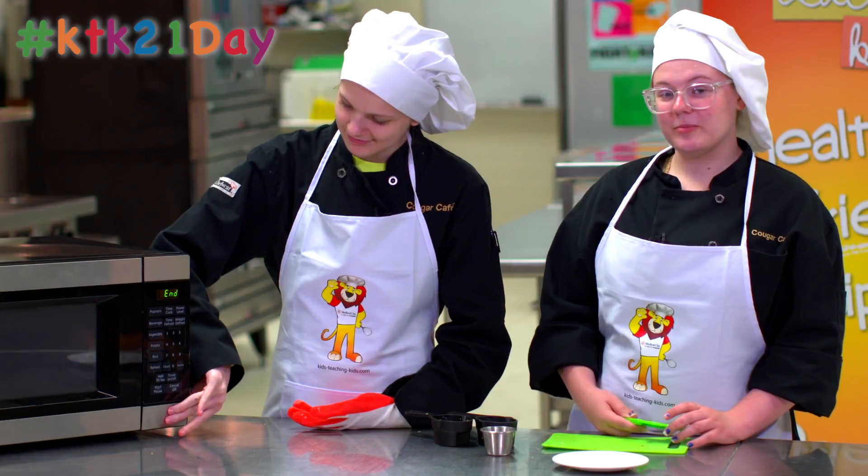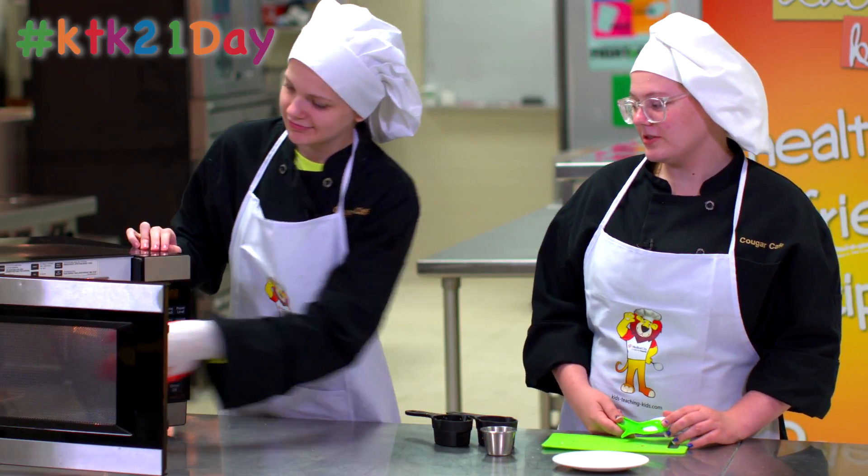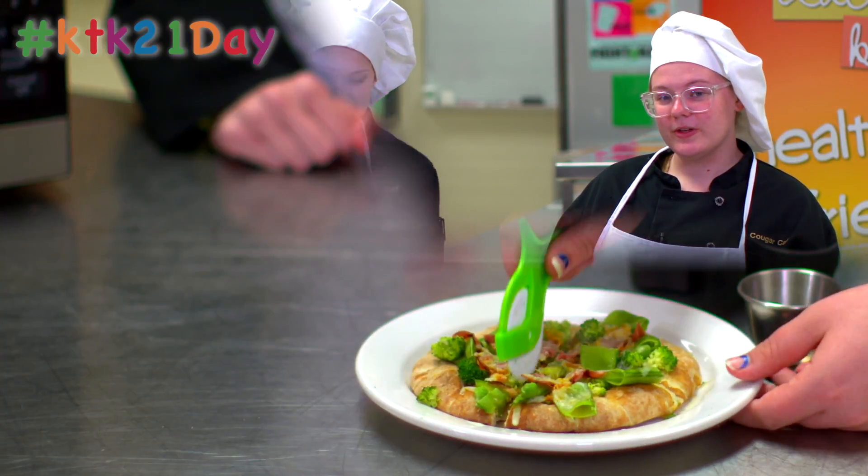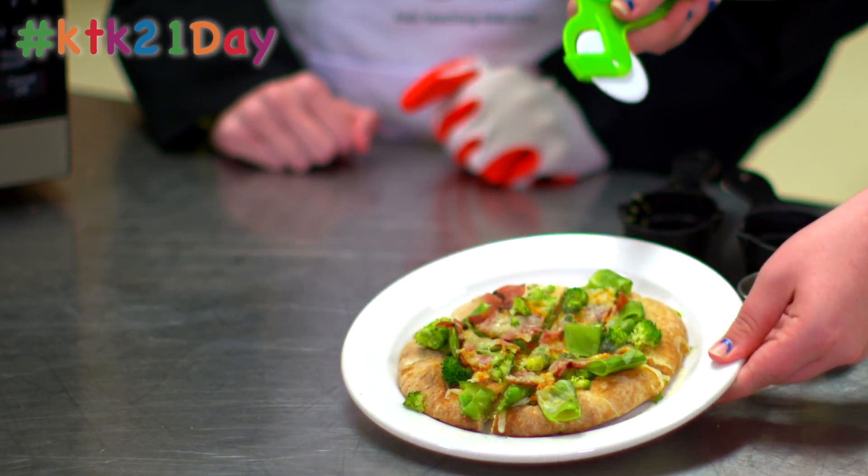Now be careful — the plate may be hot depending on which one you use. Take it out, let it sit for one minute until it's cool, then cut and enjoy!